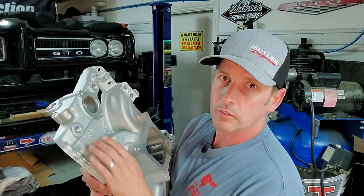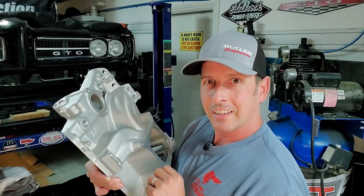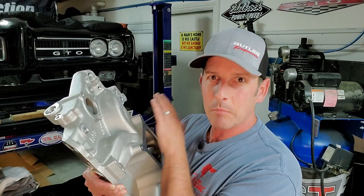Then we're going to give her a fresh coat of paint. Those of you who have seen my engine in videos past have noticed it's too much chrome, too much aluminum. So this is the final step in my conversion to black and Pontiac blue — I'm excited about it.